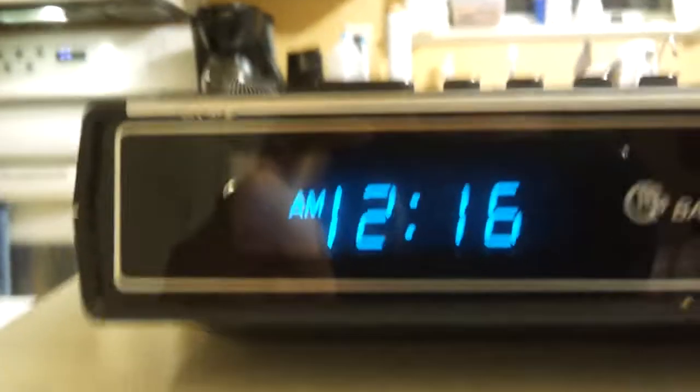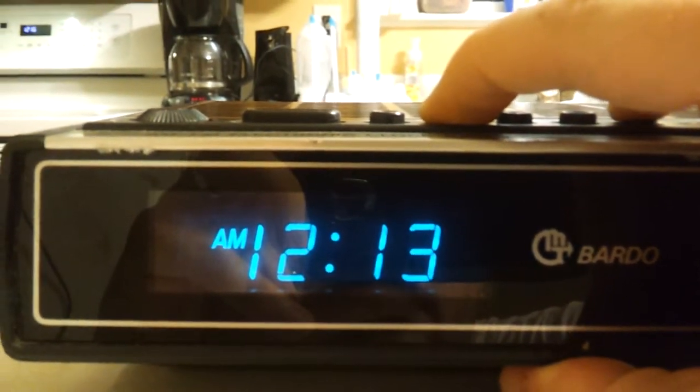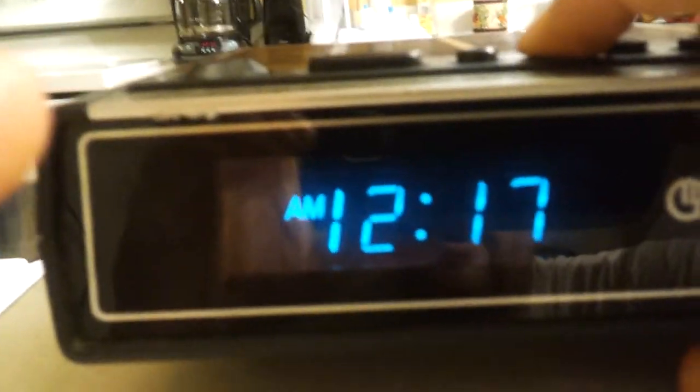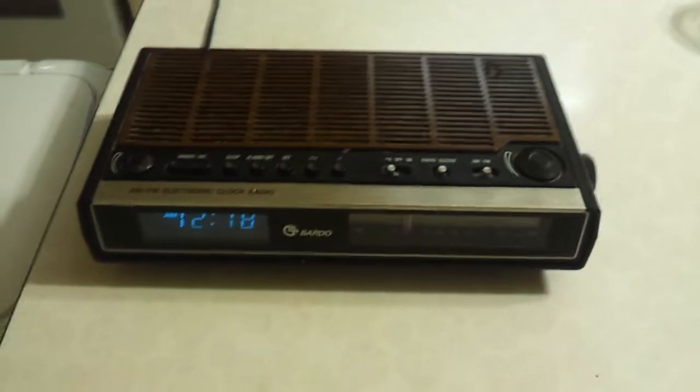Now for the alarm — it's kind of interesting. I'm going to set the alarm ahead here: 14, 15, 16, 17 — I'm setting it to buzzer. When it reaches the set time of 17, it actually worked — there's the alarm sound. We'll shut that off. That's pretty annoying, and that's with the volume all the way down.